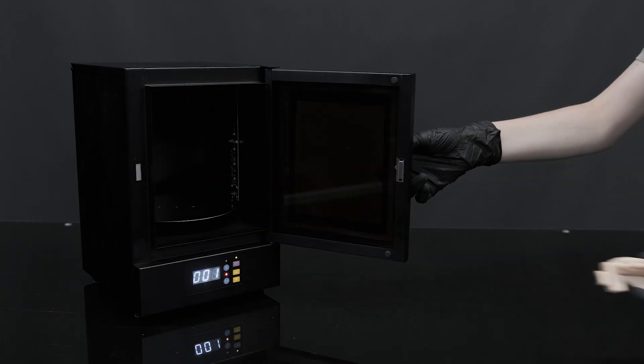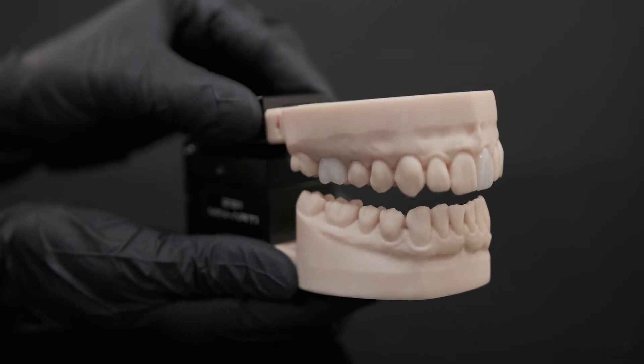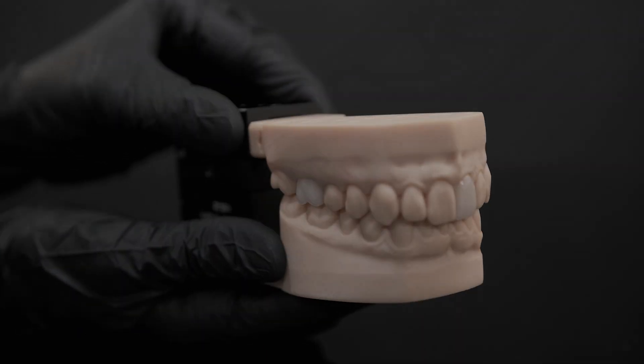Then cure the model together with the dies for another 10 minutes in the post curing lamp. Finally, verify the restoration fit and check the opening, closing, as well as lateral and other occlusive movements with the functional and easy to use Zirconzon Mini RDZS-1.